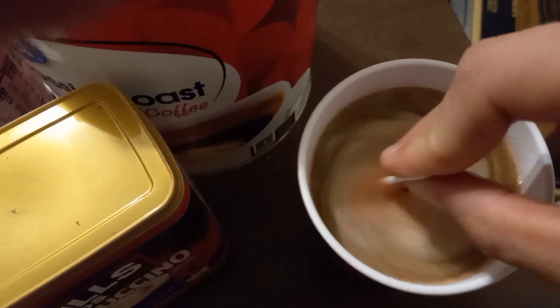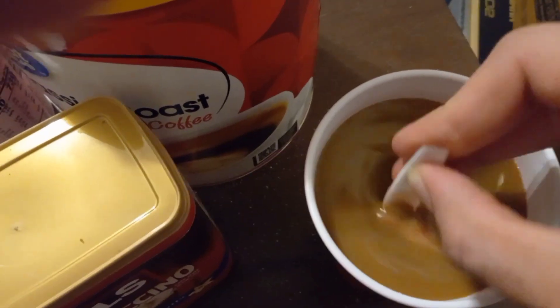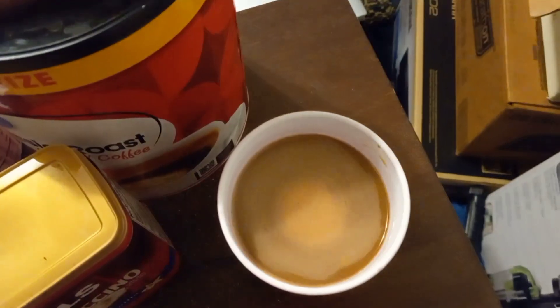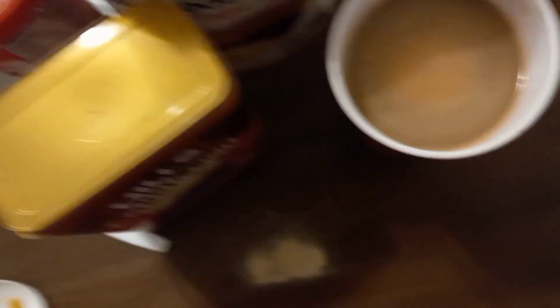I'm stirring this bad boy while holding the phone with my hand. Now for the final taste — let's see how good this thing tastes. This is a little strong but it tastes good at the same time.